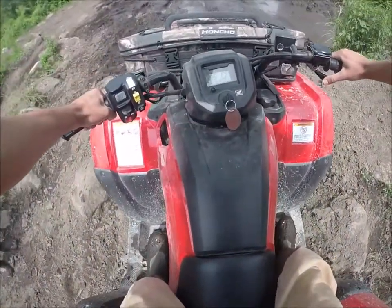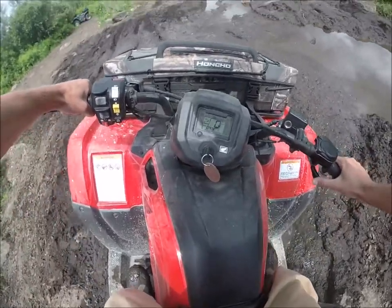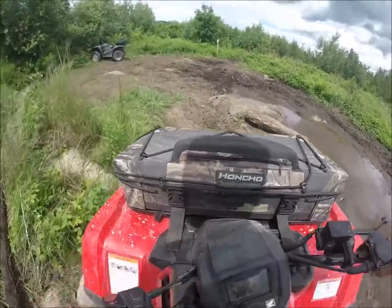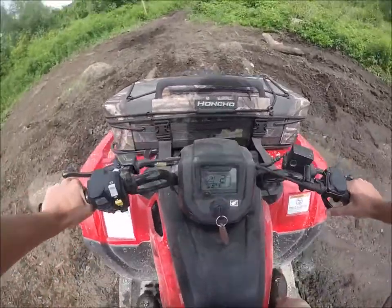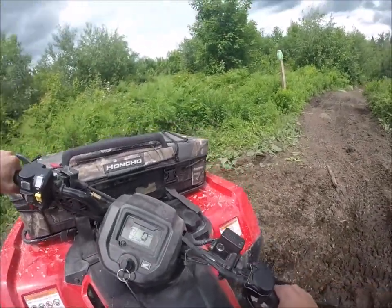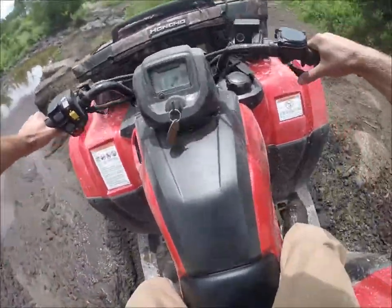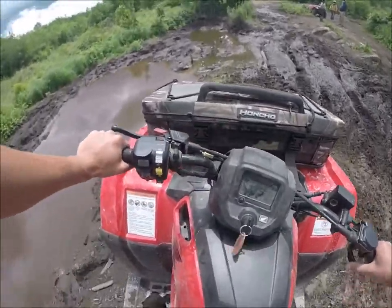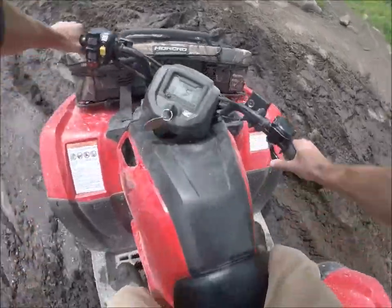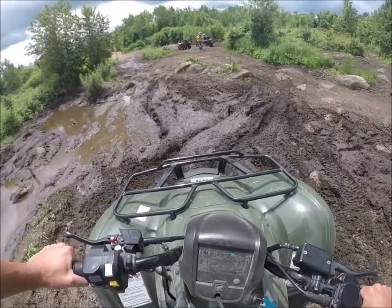You could do it! Let's go! Let's go! I'm going to get stuck — mine's heavy in the front.